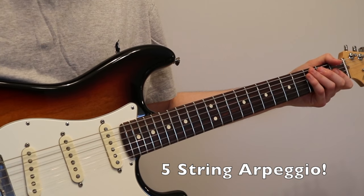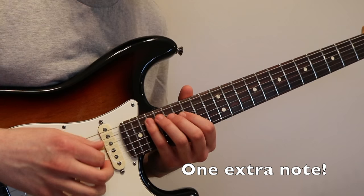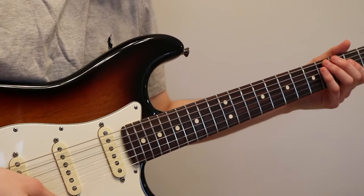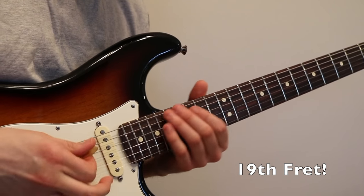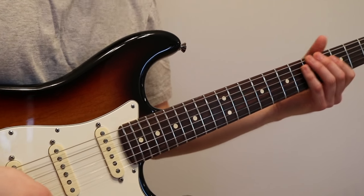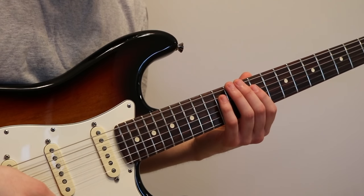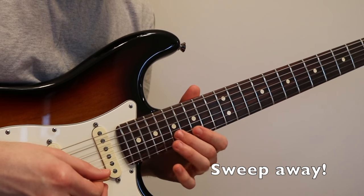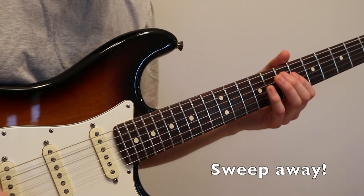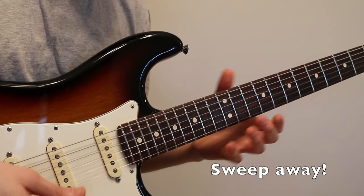Moving on to five-string arpeggios — and you guessed it, it's literally just one extra note. All you have to do is put your pinky on the 19th fret A string, and do the same exact thing as you did on the four-string arpeggio. You can do hammer-ons from nowhere if you want, but I personally just like to do picking.